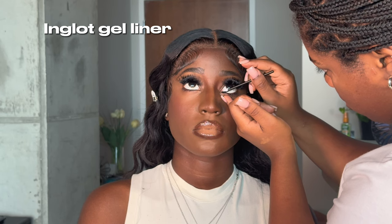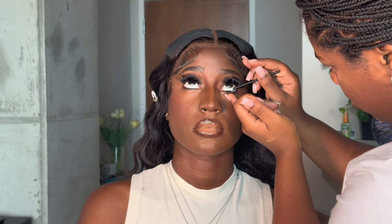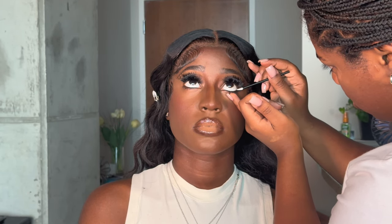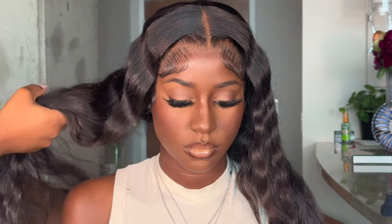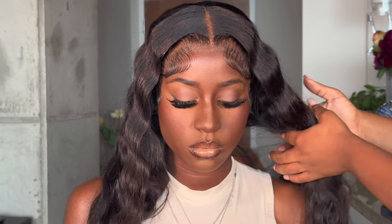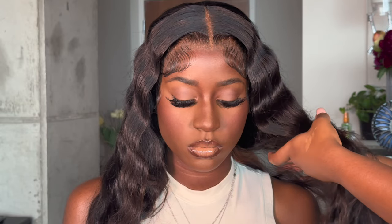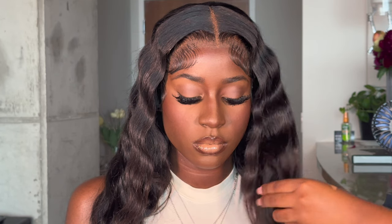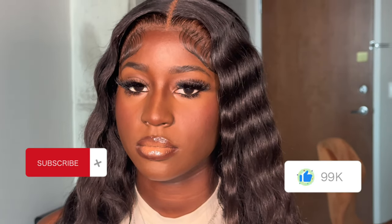For eyeliner, I like to use the Inkglot gel liner — she's the best, nothing tops her. This is the final look — my girl is ready. This was for her graduation pictures; she was graduating high school and heading to college. She's that girl. This is my girl Page — I'll put her Instagram on screen. If you haven't already, be sure to subscribe, like, comment — I love y'all and I'll see you in the next video.